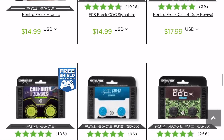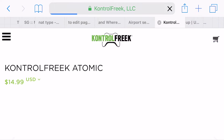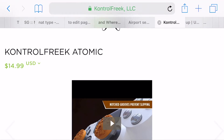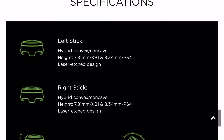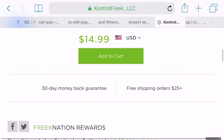If you look at a lot of these Control Freaks, the only difference is actually the texture or the grip. For example, these Atomics are brand new — they just came out. They're a hybrid convex-concave, and they have two different heights for Xbox One and PS4. For PS4 you're going with 8.34 millimeters on a hybrid stick on both left and right.